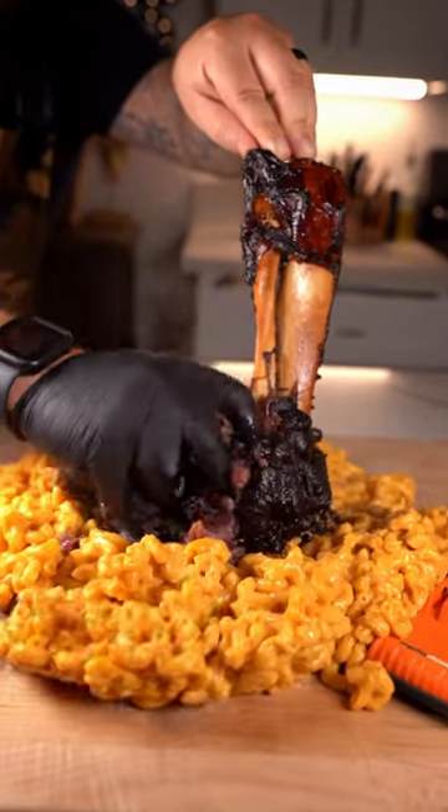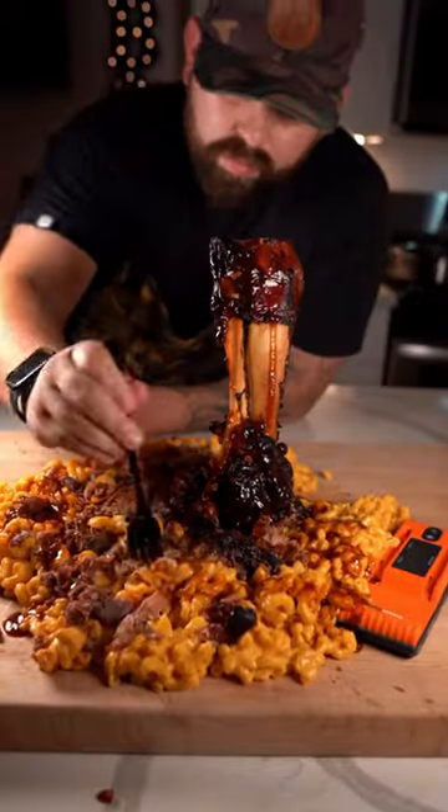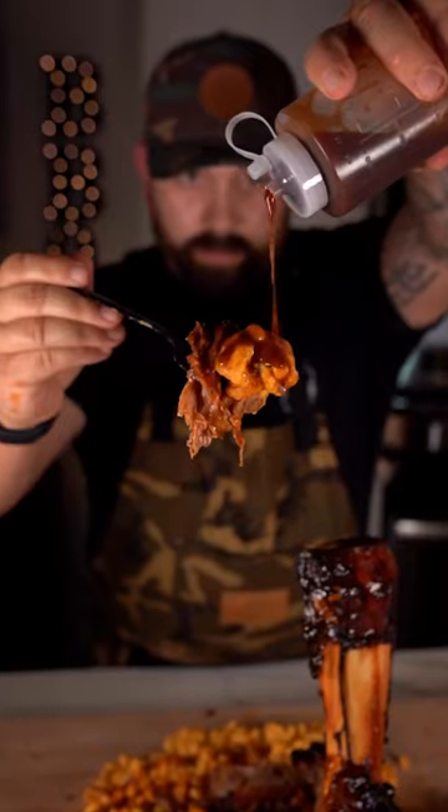Why does no one talk about this cut of beef? It is known as Thor's hammer, and when cooked right, it is just as good as a brisket. Let me walk you step-by-step on how I made this. That is so good.